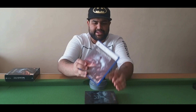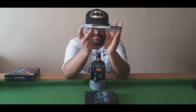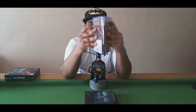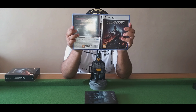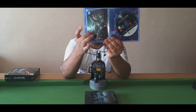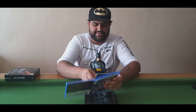So we start off with the standard game. As you can see, we have it on the front, on the side, and the back of it. As you open it up, you have the game disc and all the photos that come with it. I'm just going to take all of these out for now.